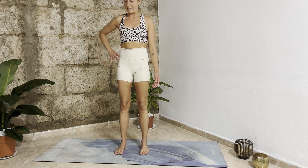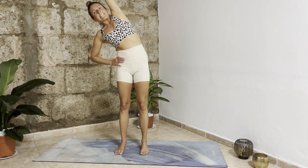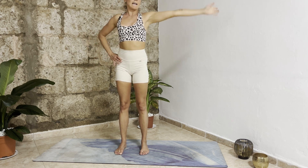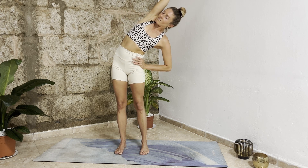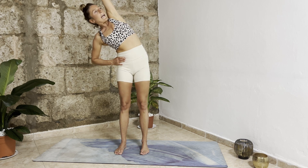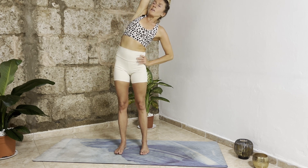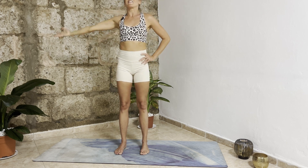From here, really ground down through your feet. Bring your right hand into your right hip, inhale left arm goes up high first. Exhale over to the right side — side body stretch on the left side. Inhale here, exhale circle your left arm back to your left hip, right arm goes up first, then exhale to the left side. Repeat this a few more times — inhale arm goes up high first, then circle to the left side. Inhale, exhale come back to center, release your arms.